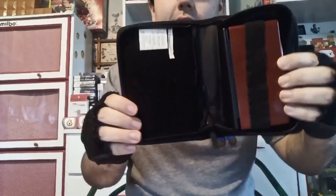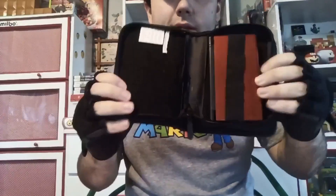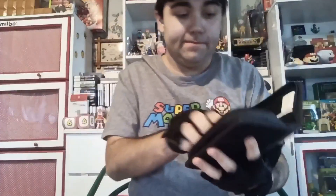This is a really nice case, guys, and I really like showing my friends all this cool stuff because usually this stuff is hard to find. That's what the Nintendo DS Lite looks like inside it. These are really nice because they keep your DS clean, and I recommend having these — they're just nice collection pieces to have.